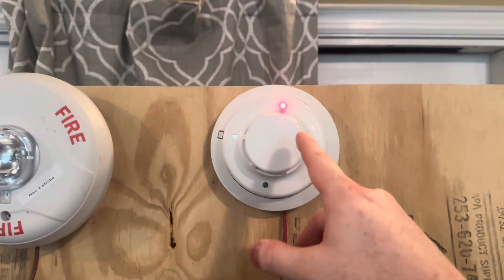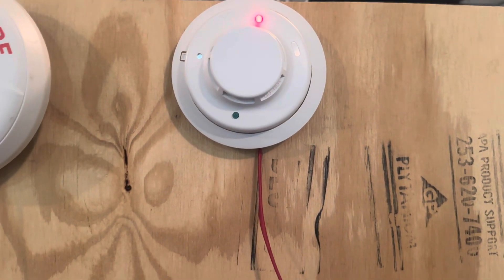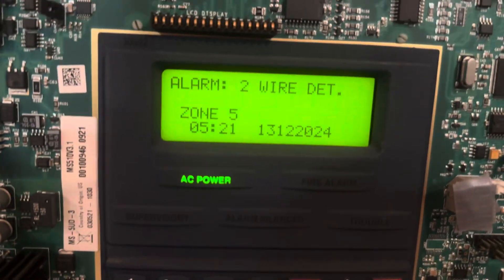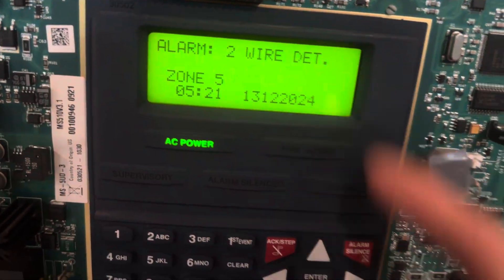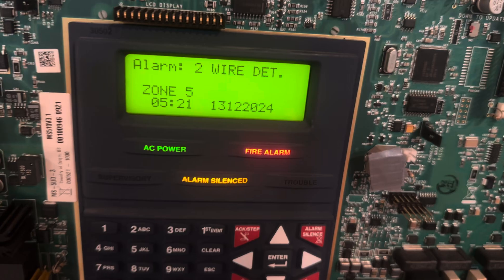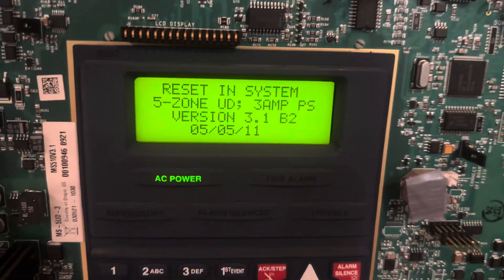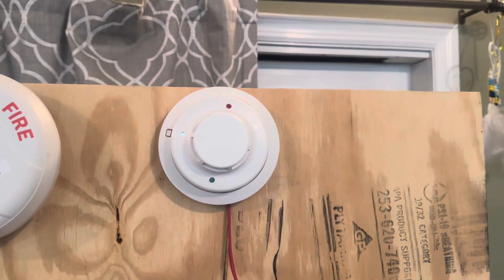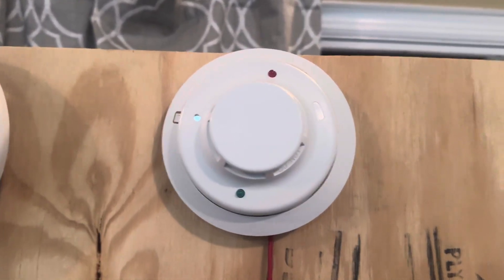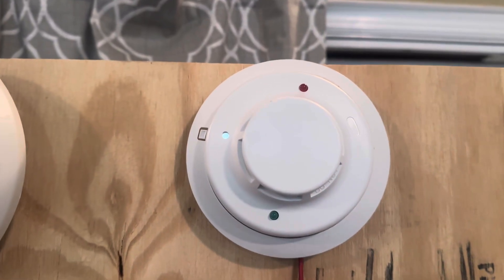This is also a System Sensor, as well as this. I have it set as zone 5; it's a two-wire smoke detector. It might go off again — I don't have the right box for this, so we're going to make sure this doesn't go off again.